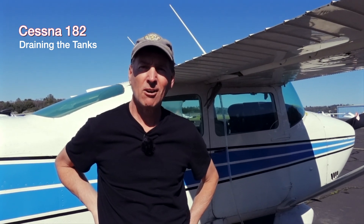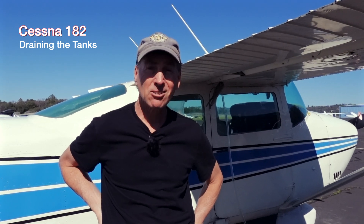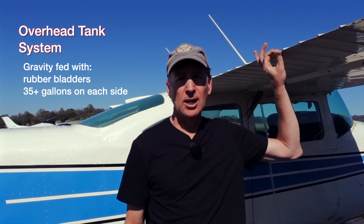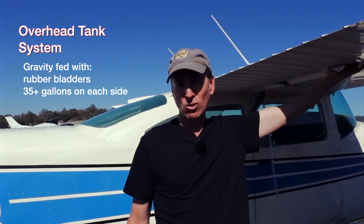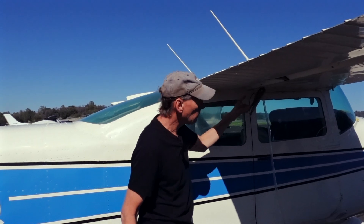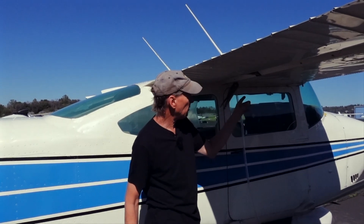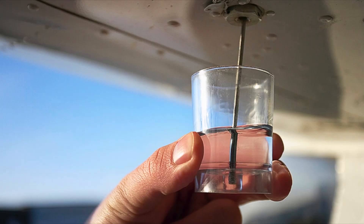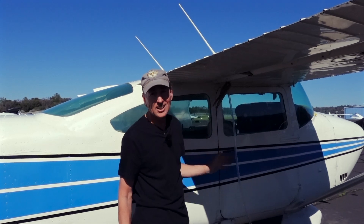Hey guys, this is another video on the fuel system of a 182, particularly if you have to drain the tank. I've done this before, made a mess, and now I have figured out a system that I think would be useful to others. It also gives you an idea of the Cessna 182 fuel system — it is gravity fed. In a 1972 version, the 182P, there are actually bladders in here. Every time before you take off you want to check the fuel quality, make sure there's no water in there. This video is actually about draining your tanks.